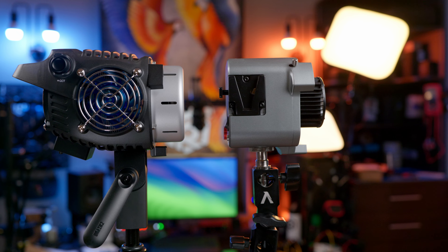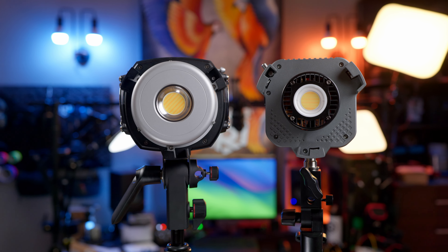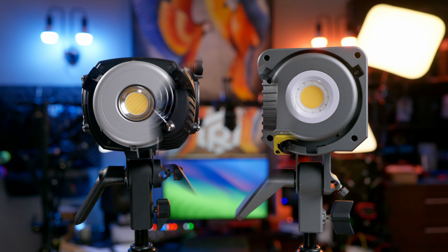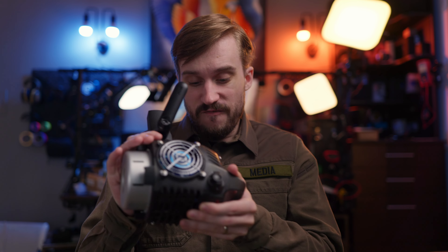The light is pretty small. The size is comparable to the Amaran 60 Lite, which is less powerful. Comparing it to the direct output competitor, the Amaran 100, the size difference is quite noticeable, with the Zhiyun being quite a bit smaller. And they've even managed to cram a full power supply into this light, but more about that later.